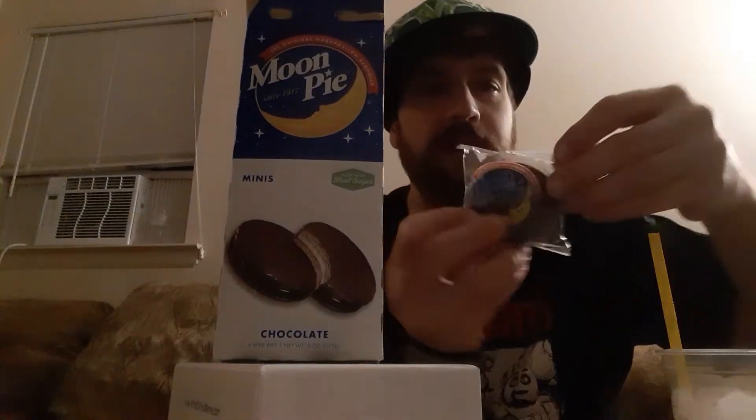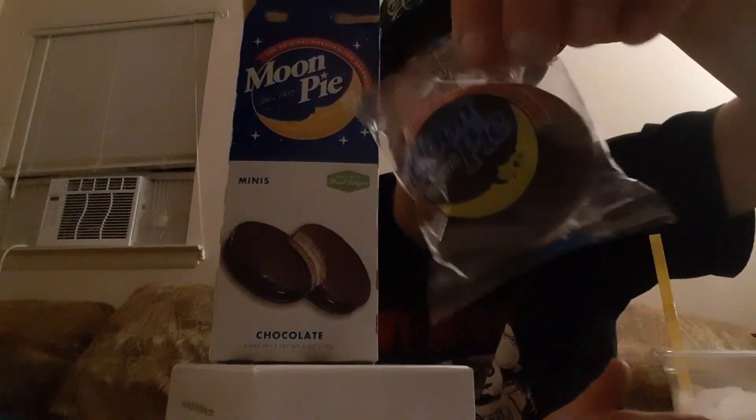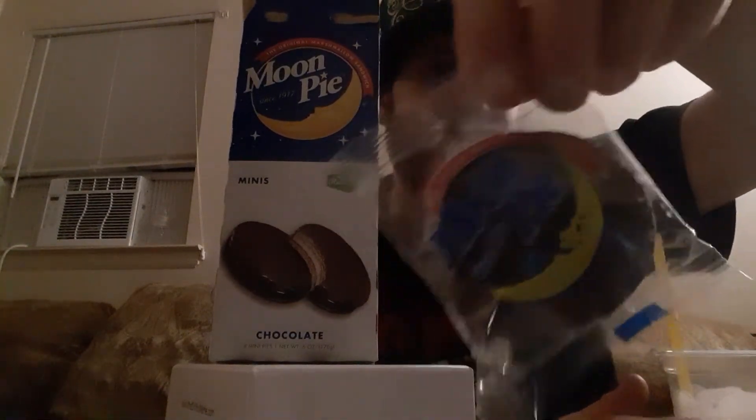Let's take one out. Oh, look at this — it's got a nice little logo on it. I like the tower look too. Nice little logo, a little moon, a little happy old moon. Moon pie since 1917. Can you believe that moon pie has been around for over 100 years? That just doesn't seem physically possible. Unbelievable.